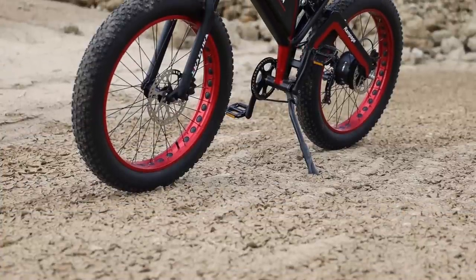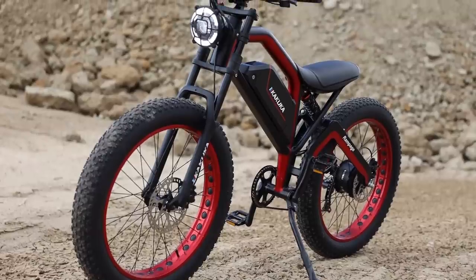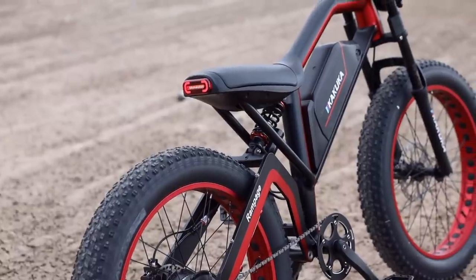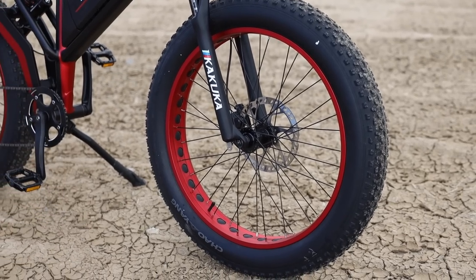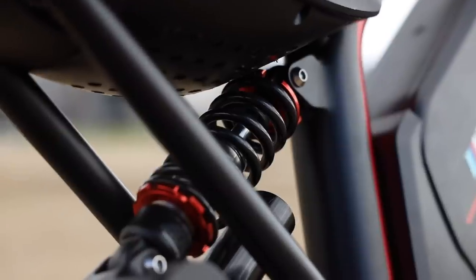So today we're taking a look at the Kakuka Rampage Pro. This bike is very large — probably one of the larger e-bikes I've ever tested. It has a really cool futuristic cyberpunk style frame, all made out of aluminum, and it's coming in at about 81 pounds. It has 26 by 4 inch fat tires giving you a lot of cushion, and it comes with full suspension, with adjustments on the top of the front forks as well as on the rear shock.